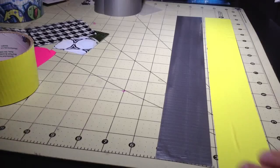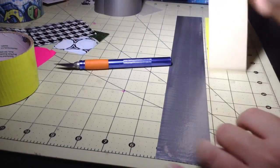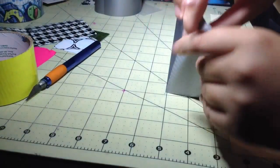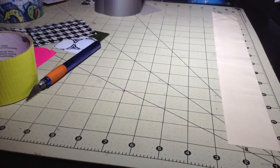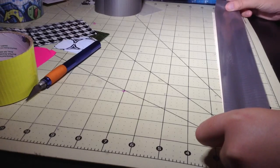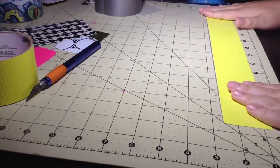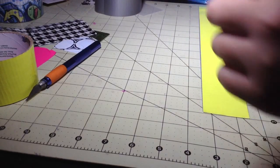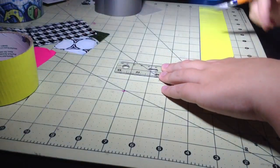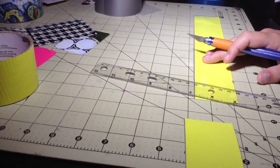Now to make the pockets, cut out two strips of tape that are 15 inches long. Take one in the color you want for your pocket, peel it up and flip it sticky side up. Cut another 15-inch strip in gray for the back of the pocket that you won't see. Apply them sticky side to sticky side and smooth out any air bubbles or creases. Line them up with the inch marks and cut them at the three and three-fourths inch mark - you should end up with four pieces.